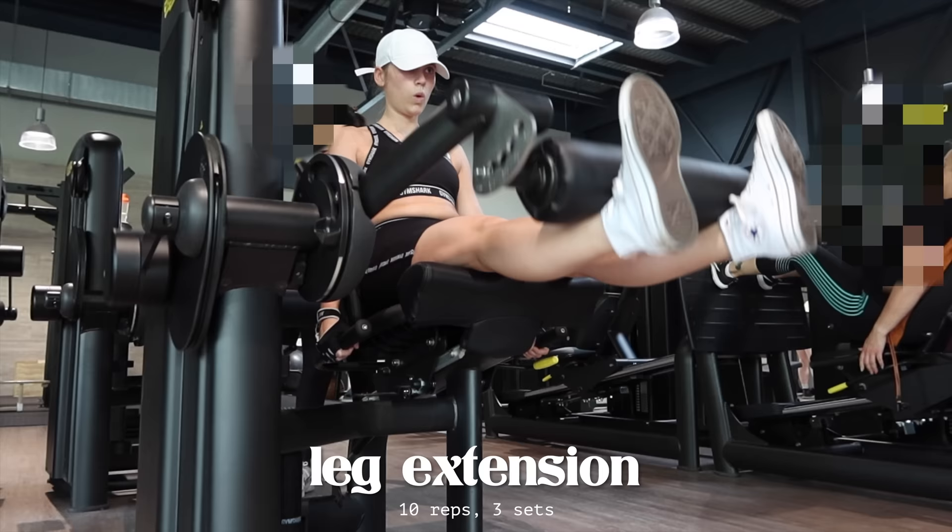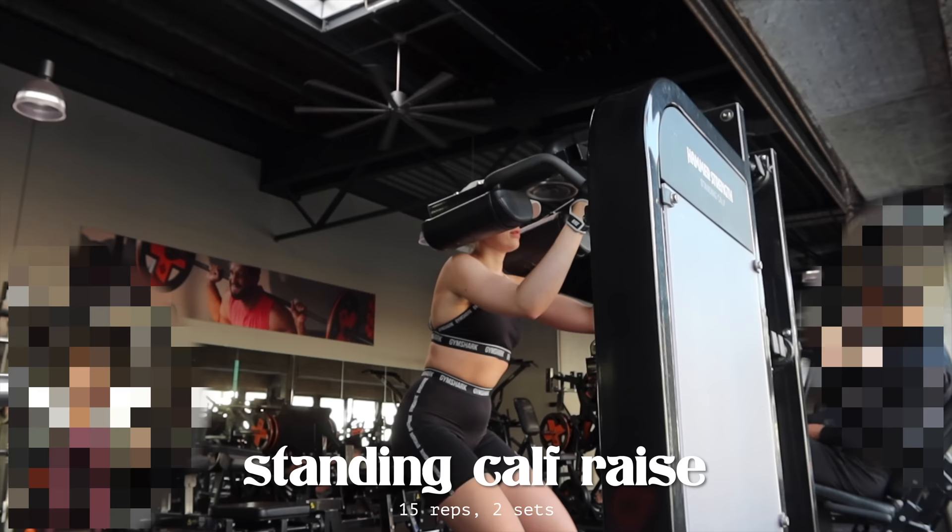To finish my workout off, I'm doing leg extensions and standing calf raises. Both are add-on exercises which work a small muscle group - you can do more reps, less sets. They're just a great finishing touch before you wrap up your workout.